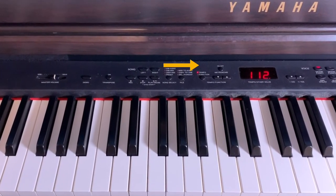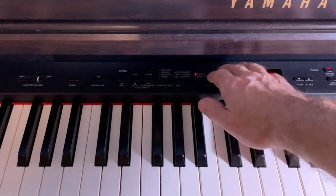However, in honesty, I've almost never used this free gift metronome, and I can probably count on the fingers of one hand the number of times that I've used a digital one on my Yamaha Clavinova.